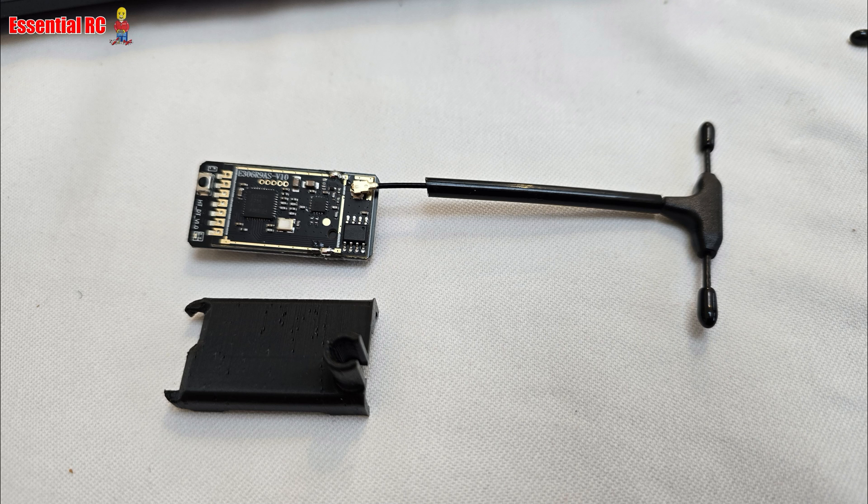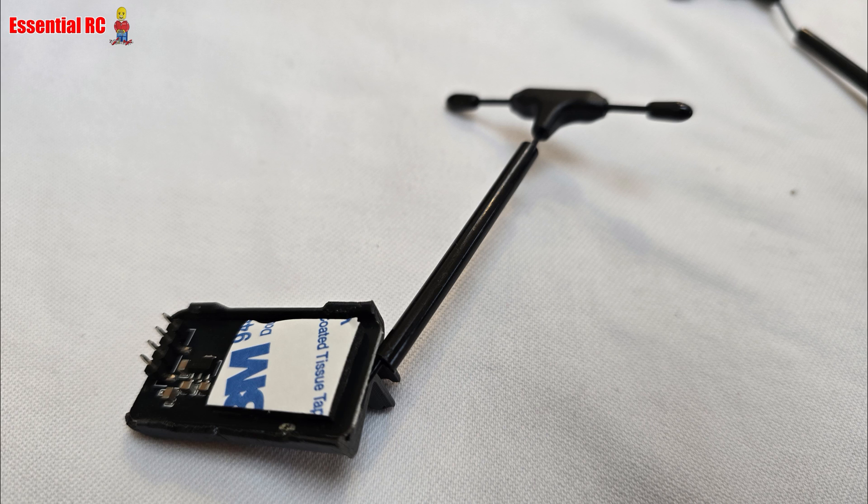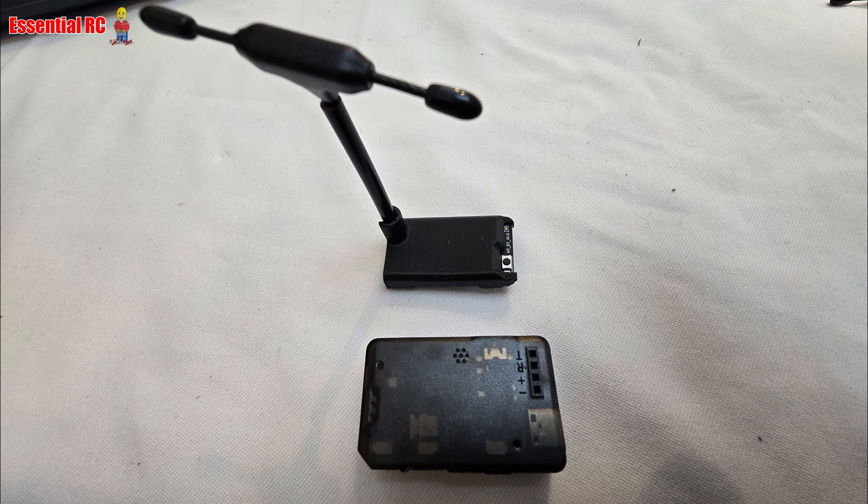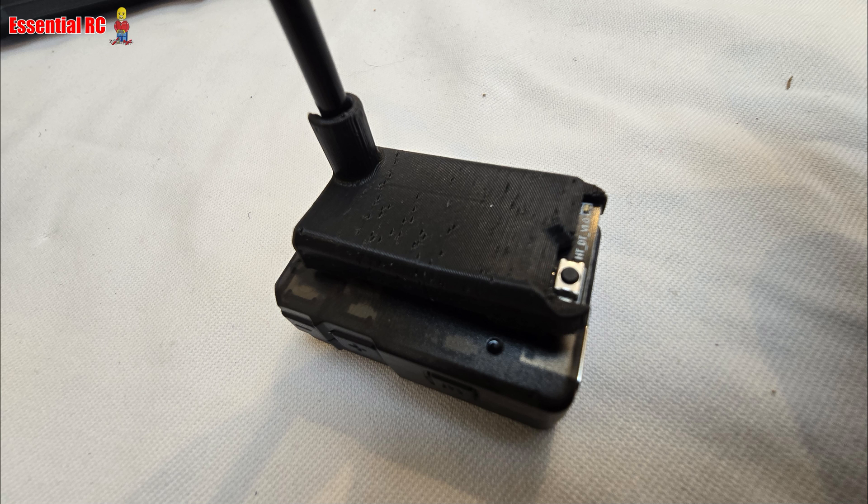The gimbal is now more or less complete, with the exception of some cabling which I'll cover at the end. Now we can focus on the head tracker that attaches to your FPV goggles. Find the transmitter part of the head tracker data link in the pack, and press it carefully into the 3D printed case. The data link transmitter connects into the head tracker using four pins — carefully align those pins, peel off the backing paper from the double-sided tape, then press it into place on the head tracker.